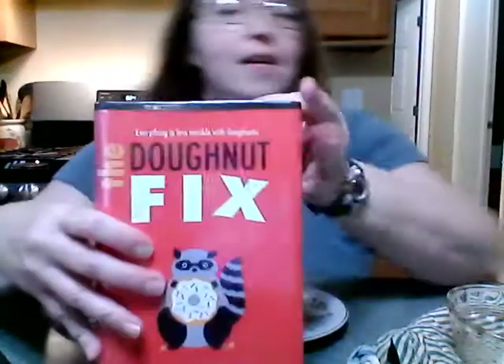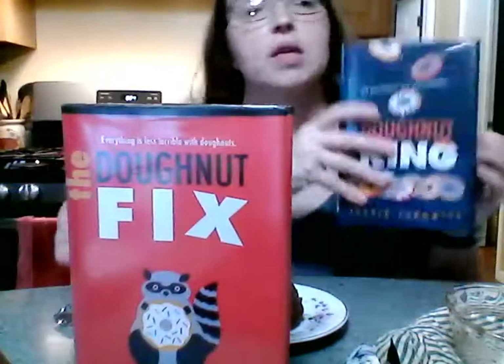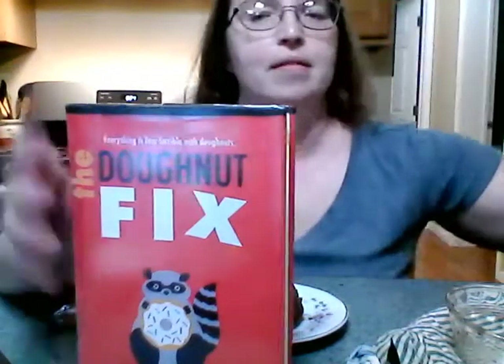It looks pretty awesome, right? Let's see if it's molten on the inside — oh yeah, look at this! Pretty cool, huh? You want to try it, don't you? And you also want to read 'The Donut Fix' by Jesse Chanowitz — the sequel 'The Donut King' was really good too. This looks pretty good also — I'll see you guys soon at the library!